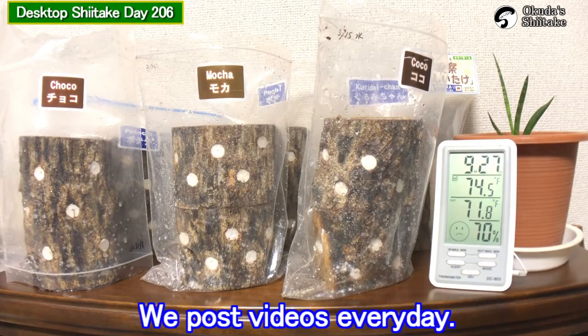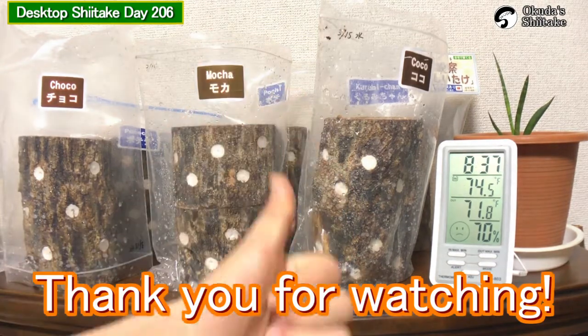Three days to go until the soak. We post videos every day — thank you for watching, see you next time.